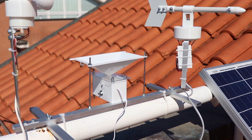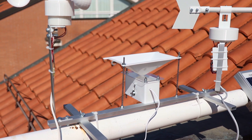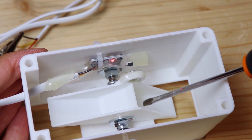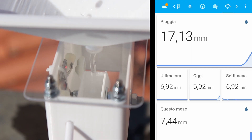Lastly, there is the rain gauge. We will see this in detail in the next video. However, it also uses a magnetic sensor, and any change in the state of the sensor means that a certain amount of water has passed through.